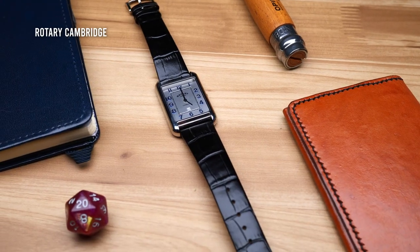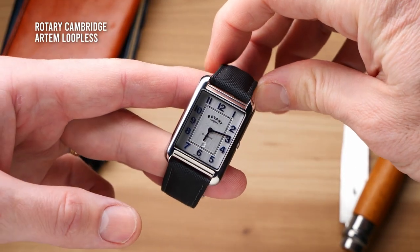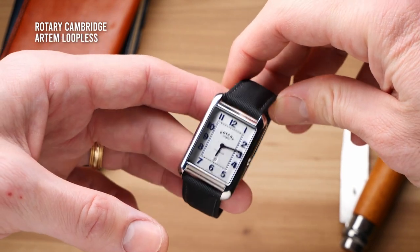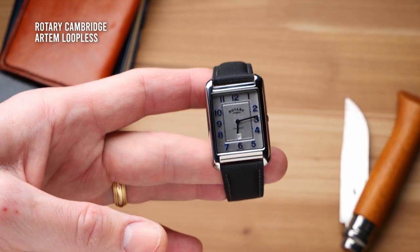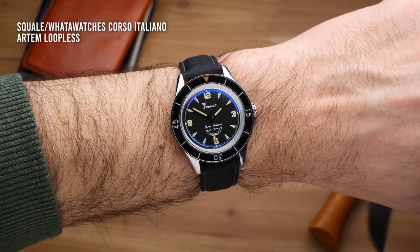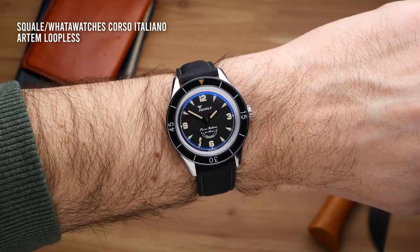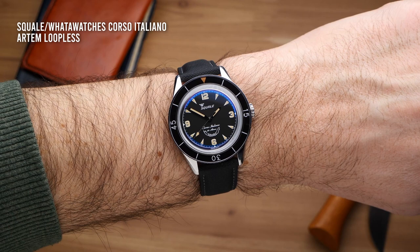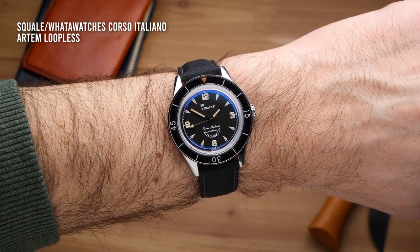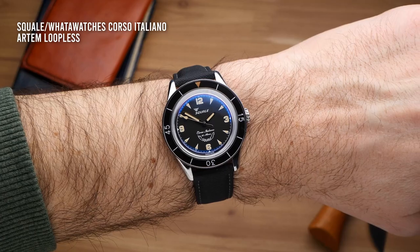Surprisingly, I found it worked pretty well on this little rotary quartz dress watch — a pairing I did not expect to work at all. But again, these straps have a huge amount of versatility in the kind of watch you can put them on. If you put it on a dress watch, it's going to make it look a little bit more sporty. And if you put it on a dive watch, it's going to look a little bit more elegant. Probably the most natural fit was putting it on my Squale Corso Italiano, which draws heavy inspiration from Blancpain — also famous for using sailcloth straps. So just a perfect fit for that watch, which has a retail price around $1,500, making this kind of strap a little bit more sensible there.